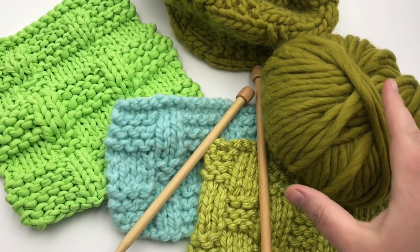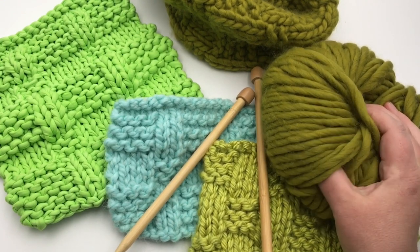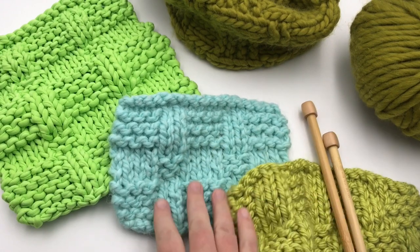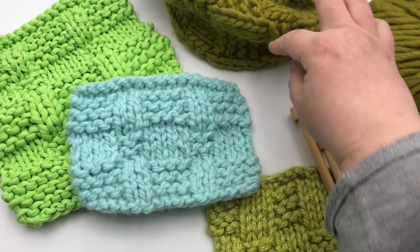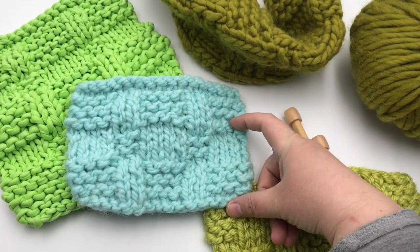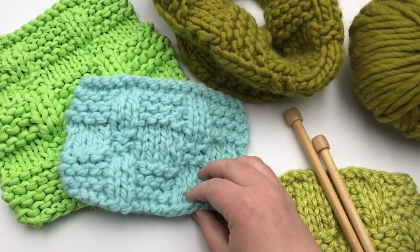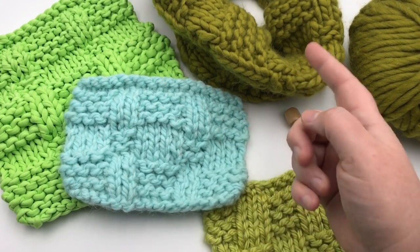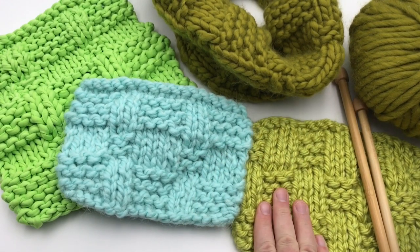This yarn falls in the number seven or jumbo weight. You'll see some conflicting information online — it could be listed as super bulky six weight — but it's made in the UK where they call it super chunky. It's a roving type yarn. If you use a super bulky six weight, the stitch pattern comes out a little less wide: this one became eight and a half inches, while the other is just under eight inches. You may need 10 repeats instead of eight to get the right length.